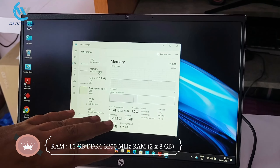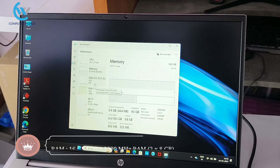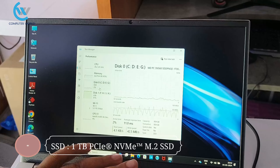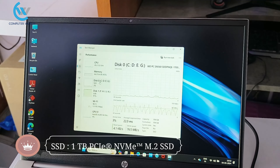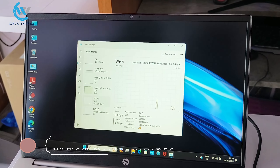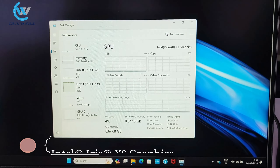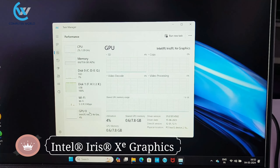The laptop supports dual RAM slots, and 1TB SSD storage is provided. For wireless connectivity, Wi-Fi 6 plus Bluetooth 5.1 combo is included. The graphics are handled by the Intel Iris Xe integrated graphics card.